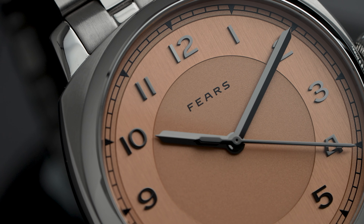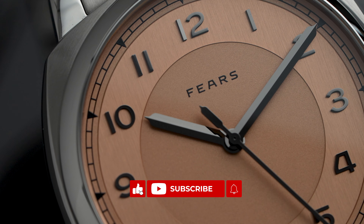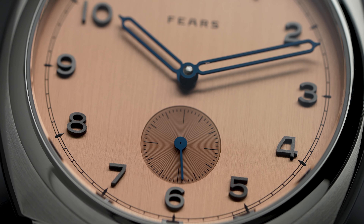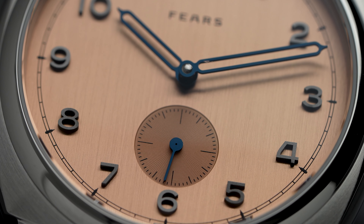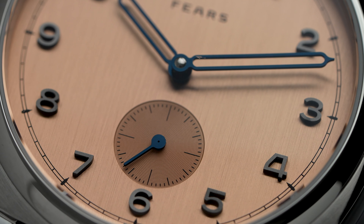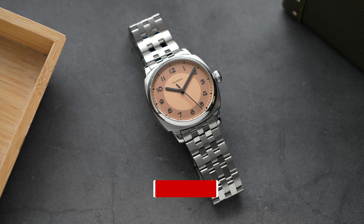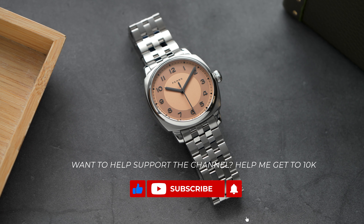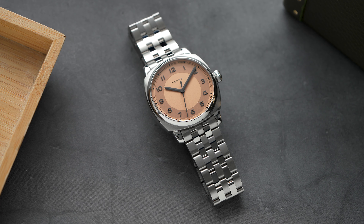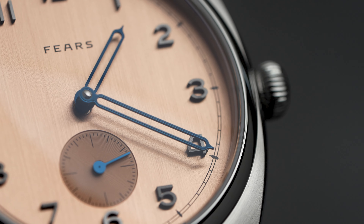Now onto the dial details. Both feature the same tone of salmon but have different dial finishing. On the Brunswick 40, the salmon dial features a raised section with hand brushing in a vertical direction, and the lower intersection features a fine sandblast finish. The 38 features a delicate vertical brushing applied by hand covering almost the complete dial, with only the sub-seconds at 6 breaking this up, complemented by concentric circle finishing. It's difficult to describe the color — it's perhaps easier to explain what it's not: never an ugly copper, ugly brown, or bland orange tone.